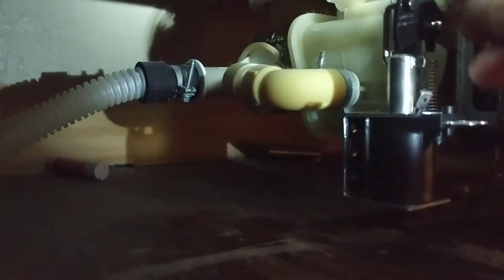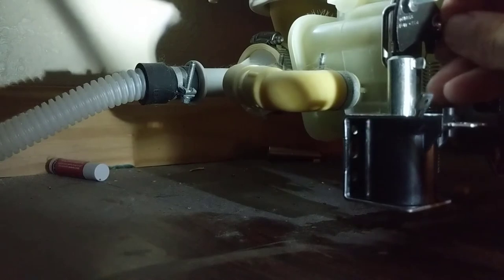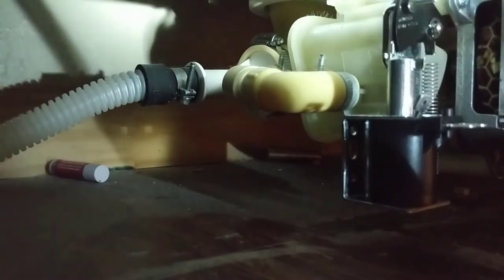And you don't want to forget your little clip — this little guy right here clips right onto here. This little guy can be a pain. Usually I get my needle nose, just close and squeeze it on here.